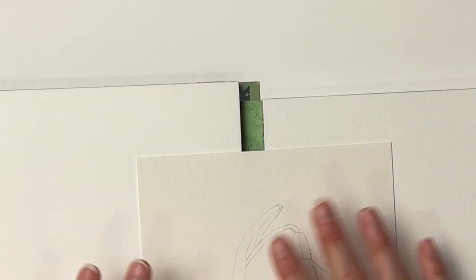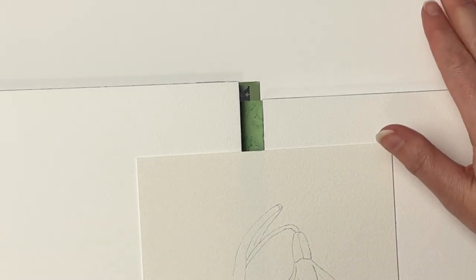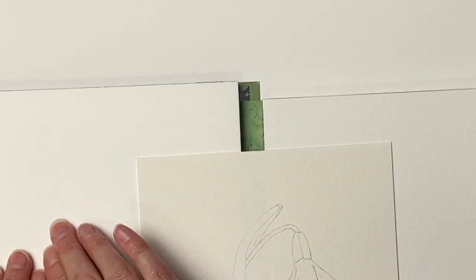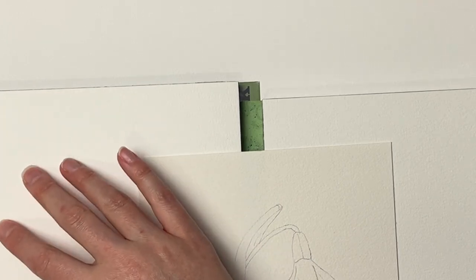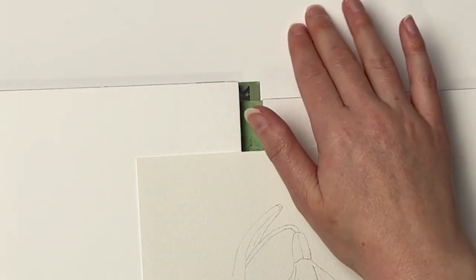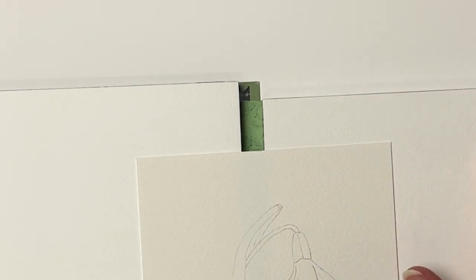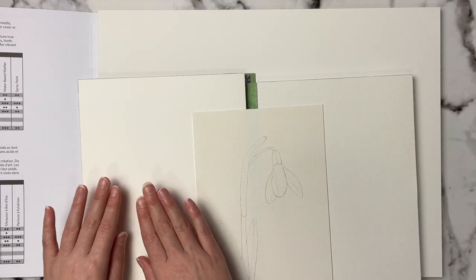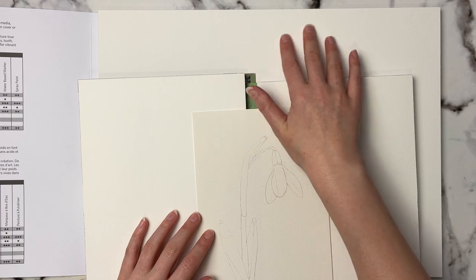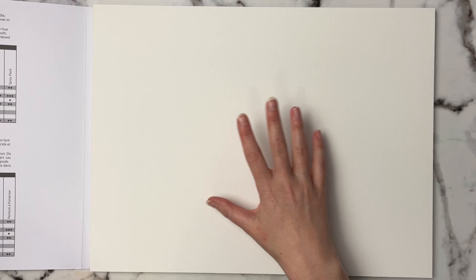These are all cold press papers, so they'll have some texture compared to hot press papers which are much smoother. I would say the Artist Loft is between the Paul Rubens and the Arches in terms of texture — Paul Rubens has a little more texture, Artist Loft has more texture than Arches, and the Academy cold press is slightly smoother. So depending on your preference, this one is pretty much right in the middle.